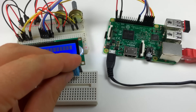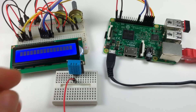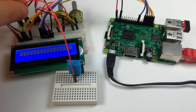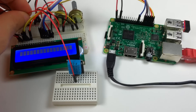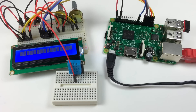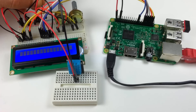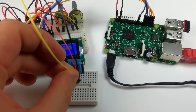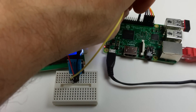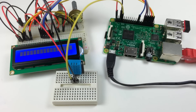Now I'll insert the DHT11 into the smaller breadboard. I'll connect the 5V pin of the DHT11 to the positive rail of the larger breadboard, the ground pin to the negative rail, and the signal pin to pin 7 of the Pi. Now we're ready to load our C program and get the humidity and temperature readings output to the LCD display.